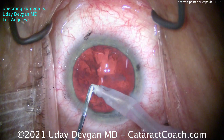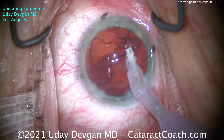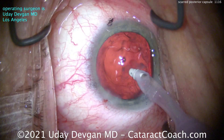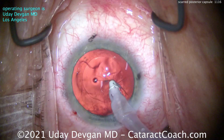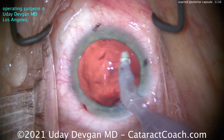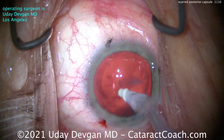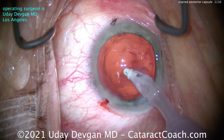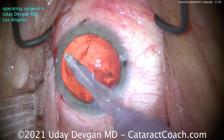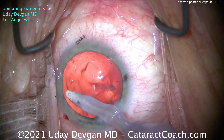Now we can remove the cortex. We did end up with a beautiful capsulorhexis — that looks great. You can already see there's going to be an opacity on that posterior capsule that's going to be tough to remove. We can certainly try; there are techniques such as using the phaco tip to rub the capsule a little bit. Some people even use phaco tips with a diamond finish to help scrape the posterior capsule, but keep in mind you don't want to cause any damage because that capsule is thin — as thin as four microns, which is half a red blood cell diameter.